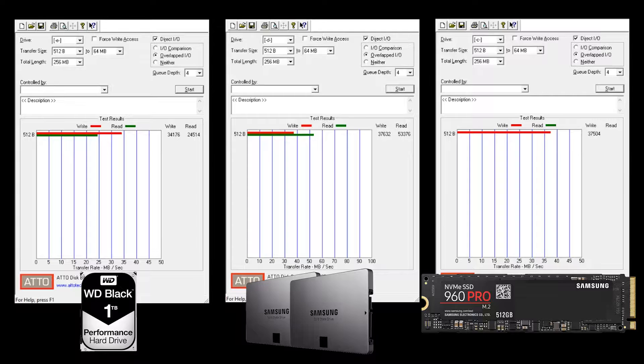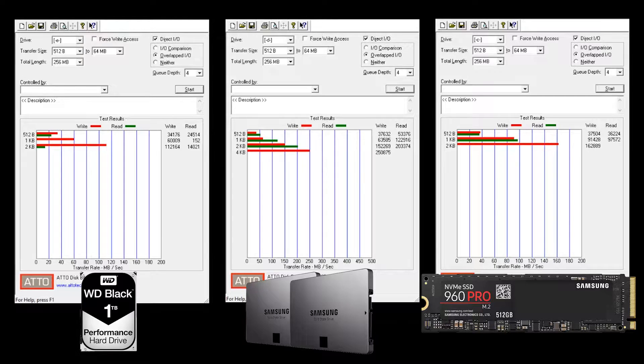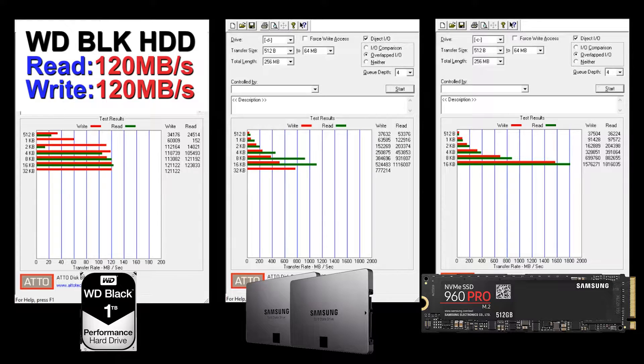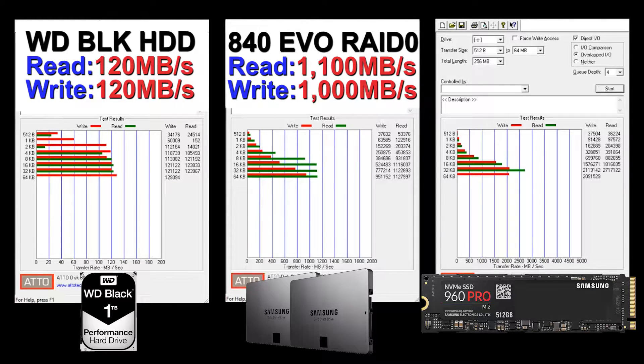Getting straight into the benchmarks: on the left hand side I'm benchmarking my one terabyte Western Digital hard disk drive, reading and writing around 120 megabytes per second. In the middle I have my RAID 0 setup on two Samsung 840 Evos, coming in around 1000 megabytes per second read and write — pretty much what you'd expect from two of those in RAID 0.